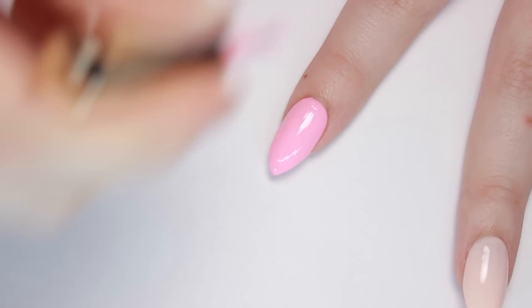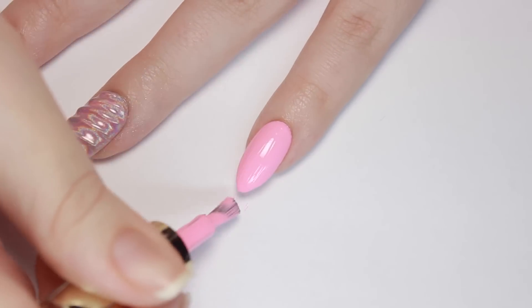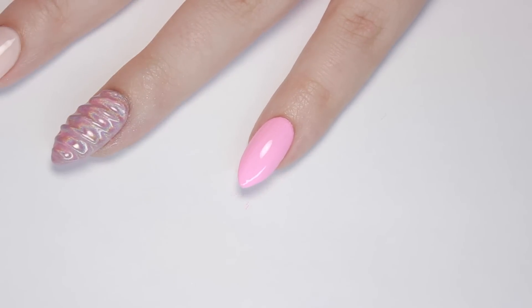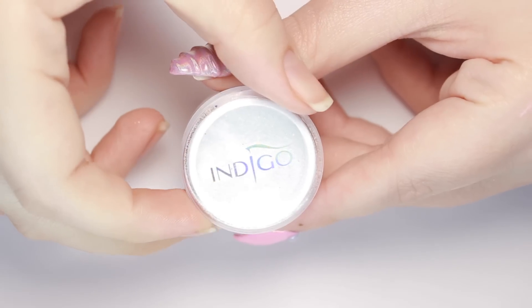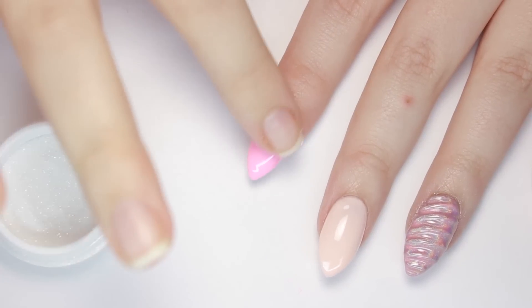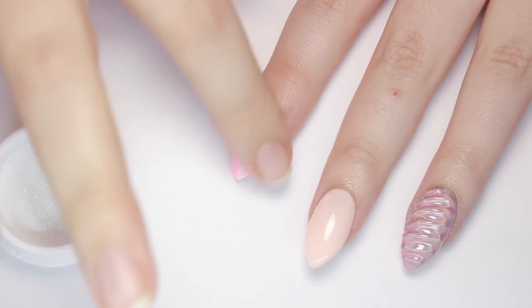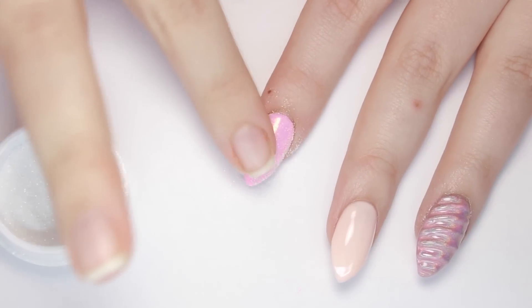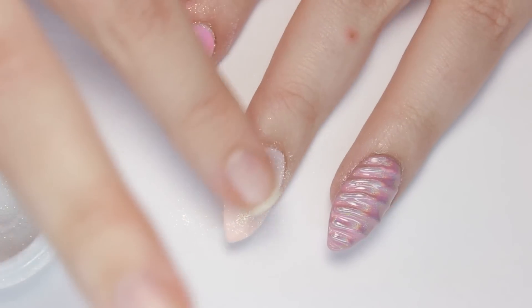Since this nail is so bold, I'll be keeping the other nails fairly simple. I applied the same bubblegum pink gel to my index nail and pinky, then used a lighter pink shade on my middle nail. Over the cured top of that, I'll be using some mermaid powder to accent the holo on my unicorn horn. To apply the mermaid powder, I rubbed the sugar-like pigment into the sticky layer of the gel after curing.